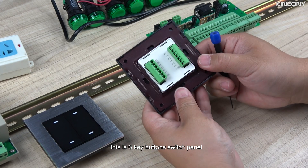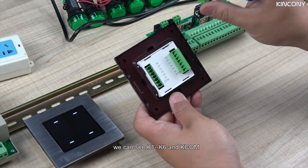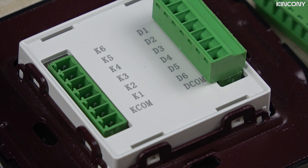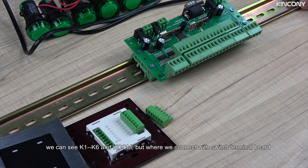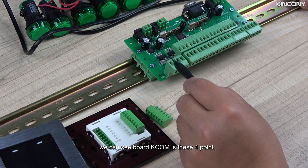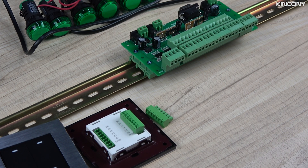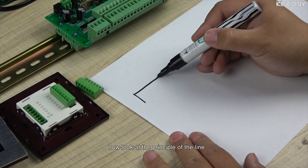This is the switch panel — this is a 6-key button switch panel. We remove the socket and we can see K1 to K6 and also the key common. Where we connect to the switch terminal board, we can see the board — the key common is these four points. The other points are for the different green sockets. Now look at the principle of the wiring.